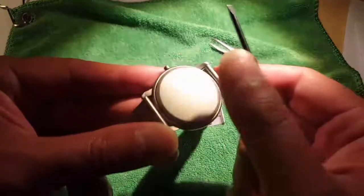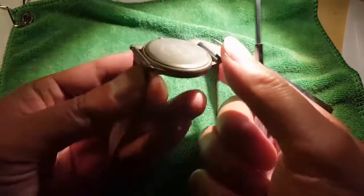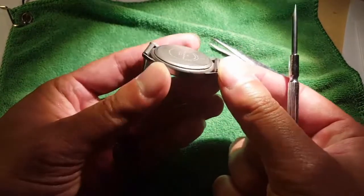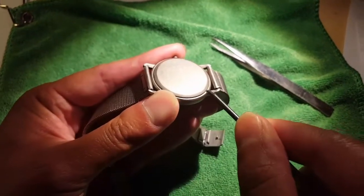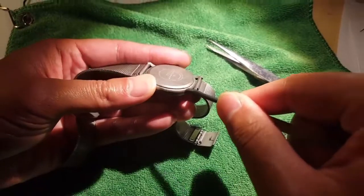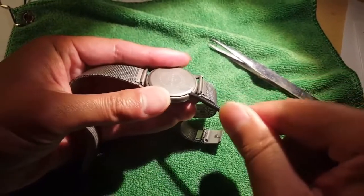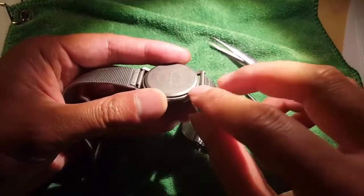You'll find the little notch that opens the canopy or the back casing of the Skagen watch at about the one o'clock or two o'clock position on the back. You just slide the screwdriver underneath, do a little wiggle, and it basically pops off. It doesn't take too much pressure — just a slight twist and it pops right off.